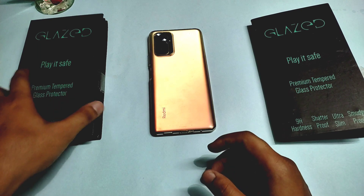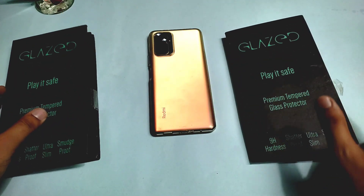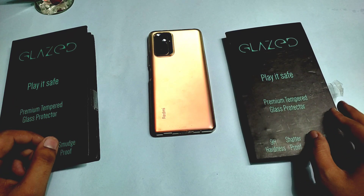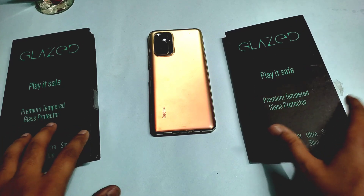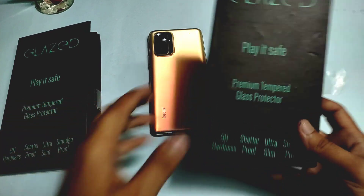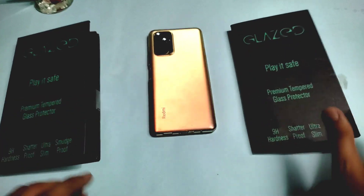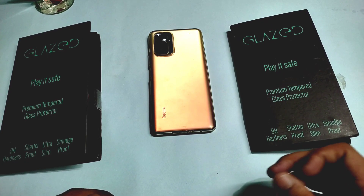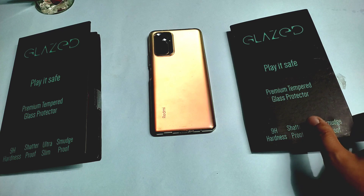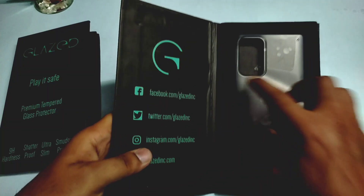I have unwrapped it and sanitized it first, because sanitizing is very important — you know, corona has been a concern. The packing is very premium here. It also comes with an edge-to-edge tempered glass, which is a real 2.5D curved glass. I will show you how to go and buy it on the site.